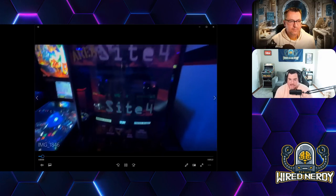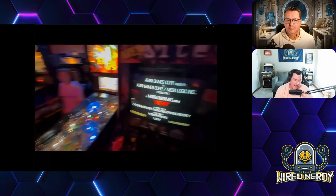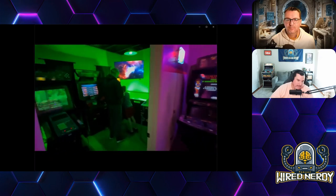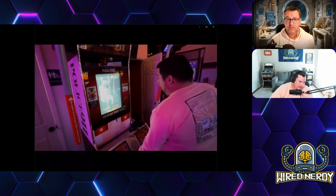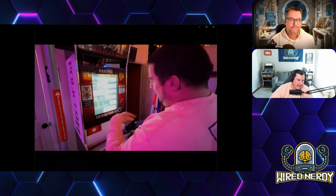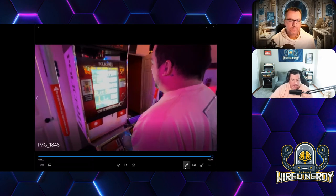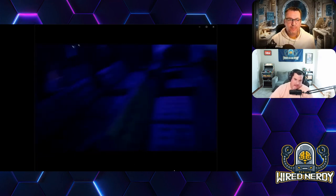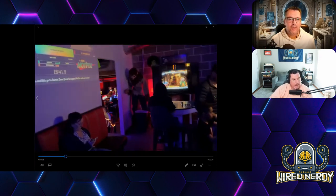Most of them are in pretty good shape but you can see signs of age and wear. There were really good titles — Area 51, Sega Strike Fighter, and Aliens Armageddon, which is a really good shoot-em-up with very good graphics. I think it's a newer generation arcade cabinet. I tried my best to just walk around — they had arcades everywhere.